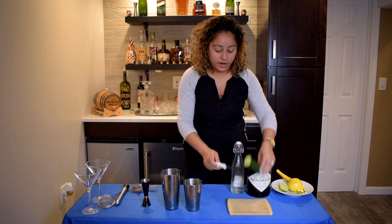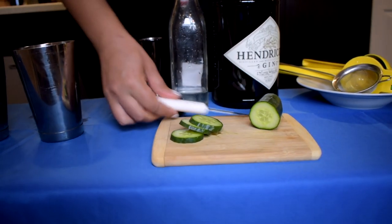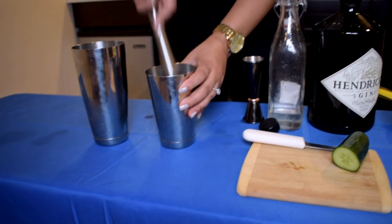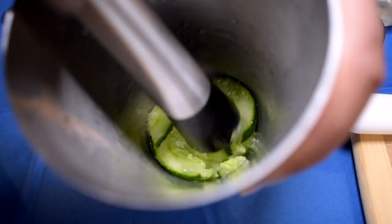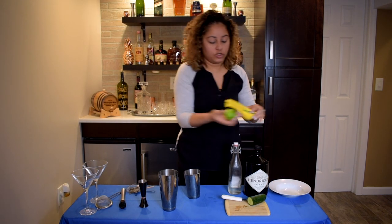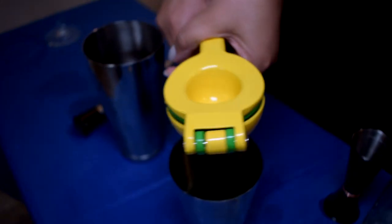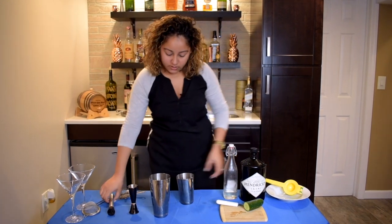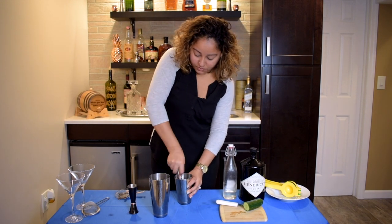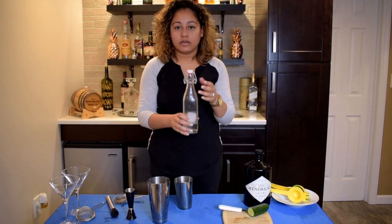First, I'm going to take my cucumber. We're going to do about three slices, put them right in the bottom of our glass, and muddle. Give it a quick muddle. Then I'm going to add a half of lime juice. Put that aside, give it another quick muddle. Next, I'm going to add simple syrup. This is homemade — you can also buy it in a store.